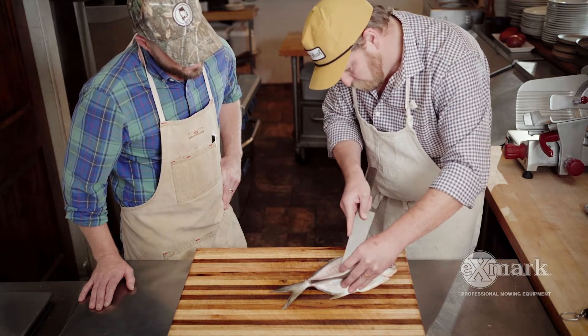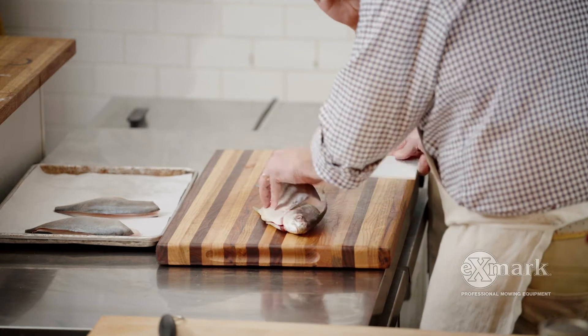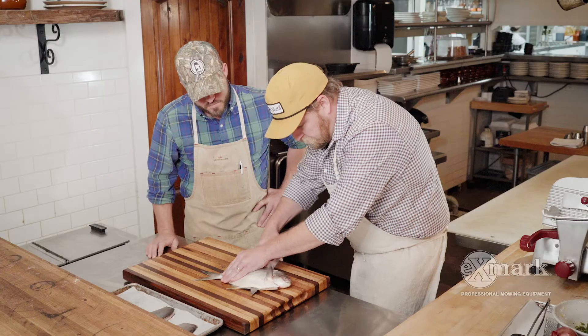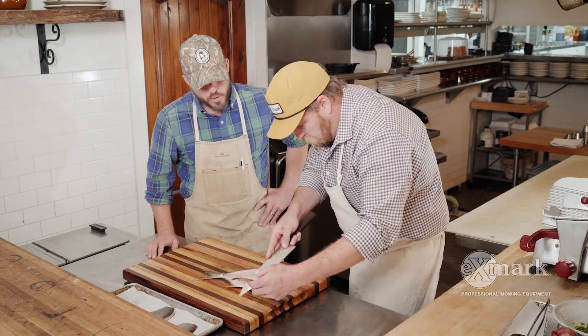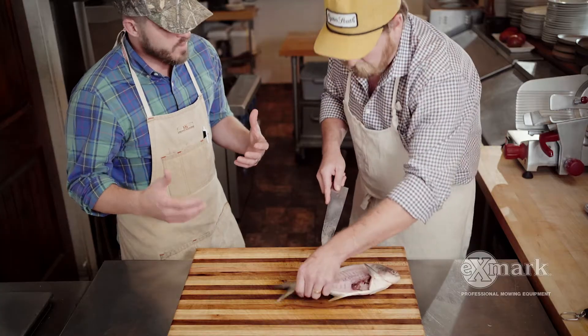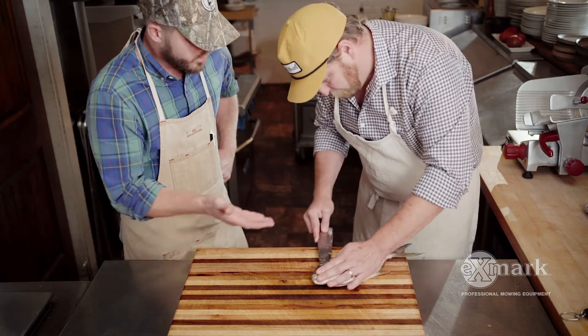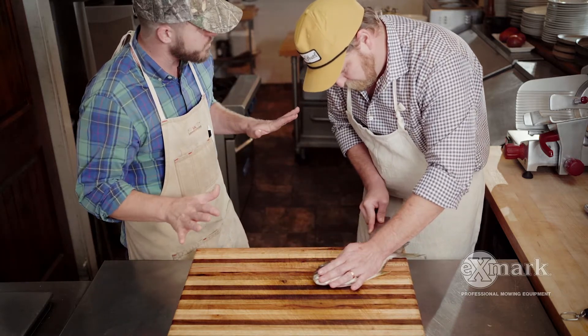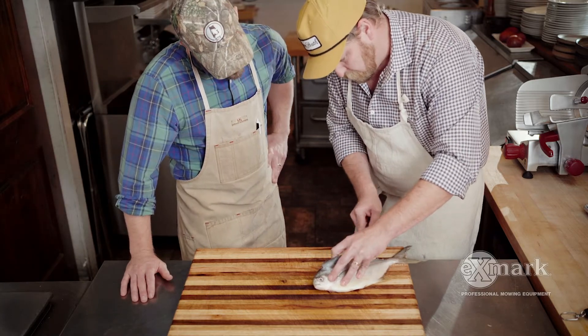The scales on a pompano are tiny — super small. We don't really take any time to try to take those off. Most fish you want to scale, but with pompano they're so small that if you cook it hard enough they almost get nice and crispy and really kind of help the skin be nice and crispy as well.